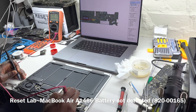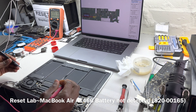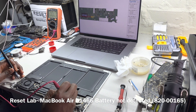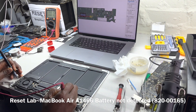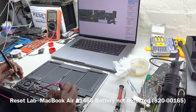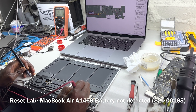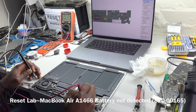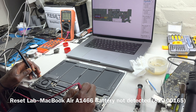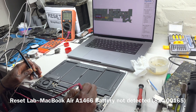This is an issue with the SMC. We're supposed to have 8.5 to 8.6 volts, but we're reading 8.1 to 8.2 volts. That low reading points directly to an SMC problem.